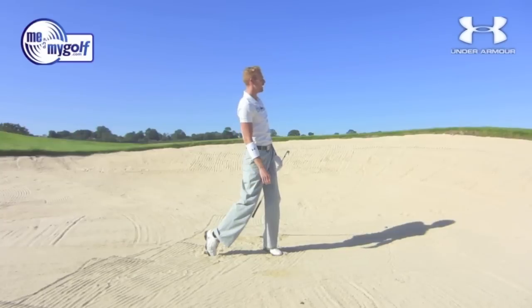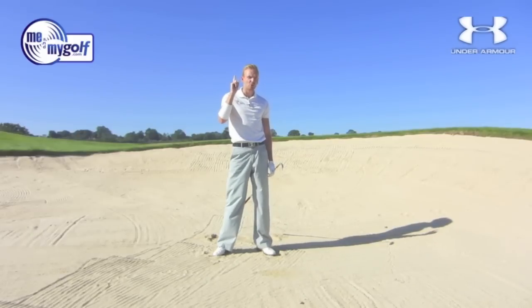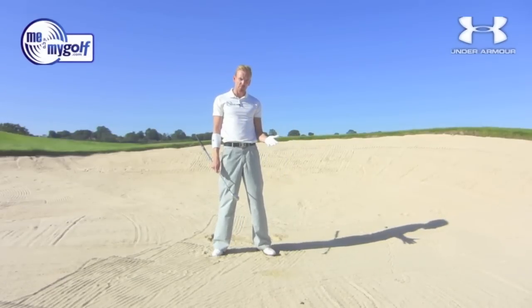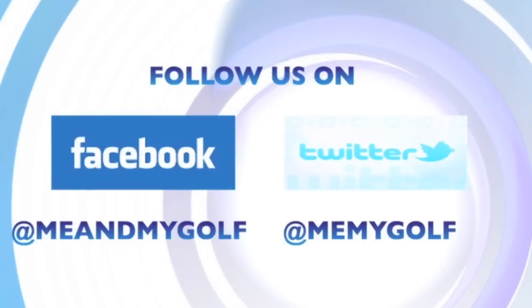That's gone out fine — on the fairway, back in play. I hope this helps. Number one rule: don't get greedy. If you put the rest of the stuff into play, you'll be fine. Hope you enjoyed the video. Please leave your comments below as normal, and look forward to seeing you soon on Me and My Golf TV. See you soon.